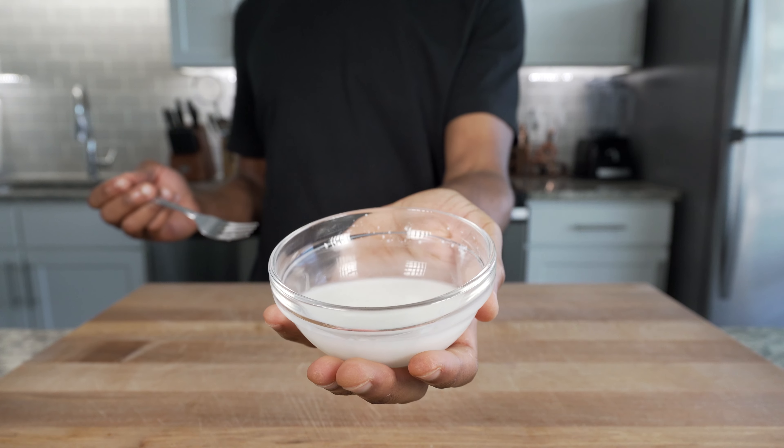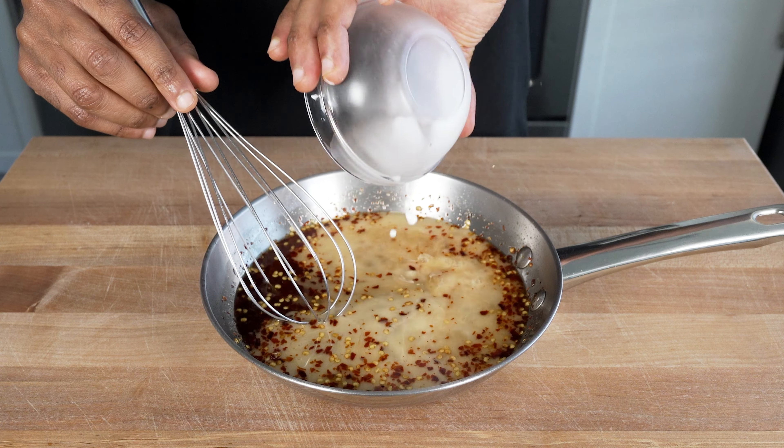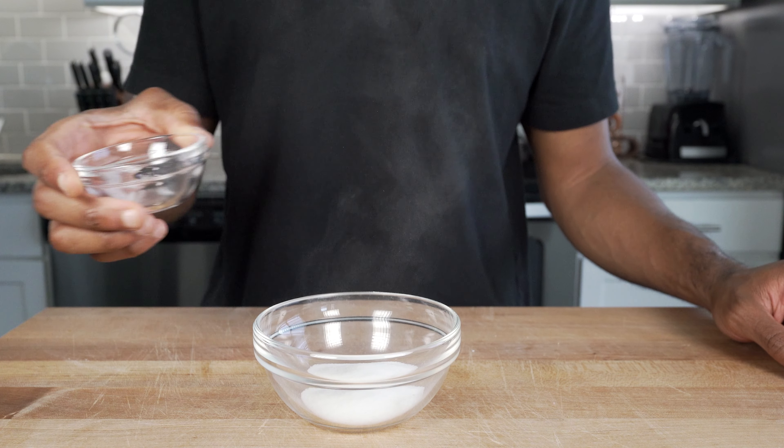At this point, mix together four tablespoons or 60 milliliters of cold water and 1.5 tablespoons or 10 grams of cornstarch to add to your sauce. Kill the heat and it should slowly develop into a thick consistency.